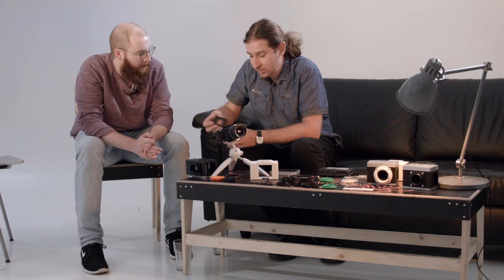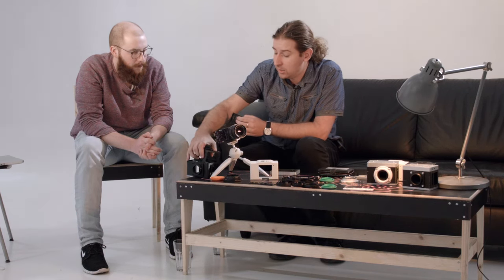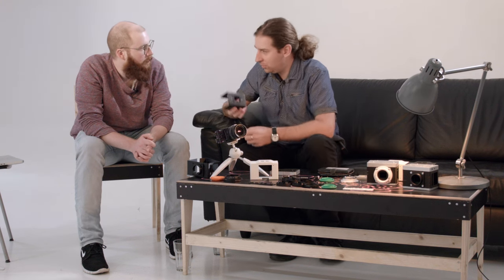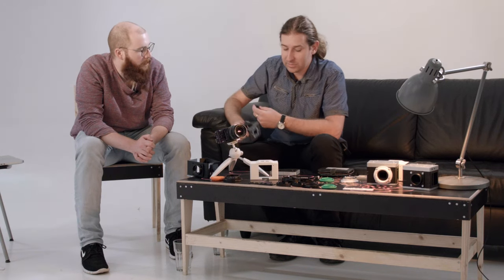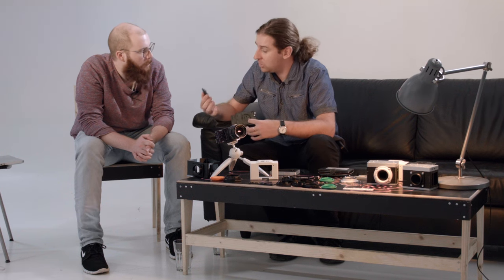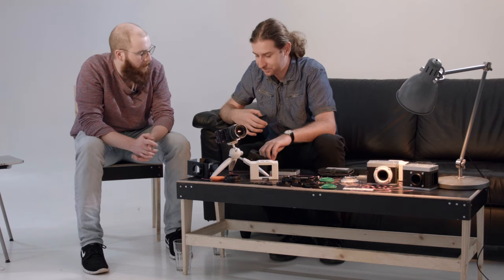Something worth mentioning: since we don't want to replace the enclosure when changing the sensor — for example if a new sensor has a different package, size, or shape — we designed a modular solution. In the current state the enclosure of the Skeleton is milled for the CMV 12000 and fits only that sensor. The challenge was how to design the enclosure so it's modular for any sensor. What we came up with is a separate part that attaches the sensor to the enclosure, taking care of the mechanical characteristics and distances. If you switch to a new sensor in the future, you just take out this part, pop in the new one, and it should fit with the same enclosure.